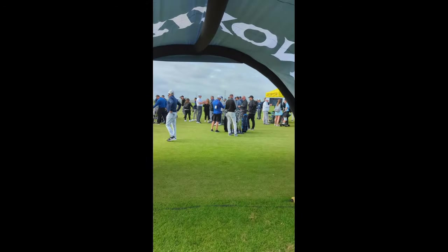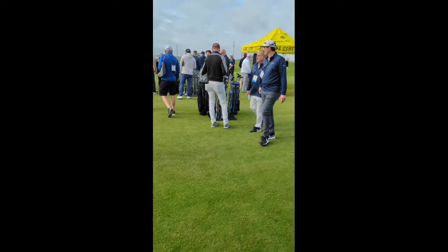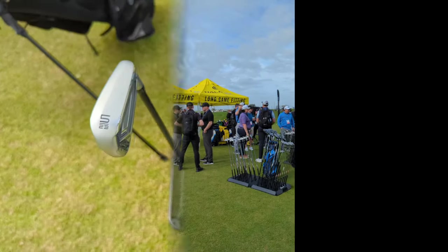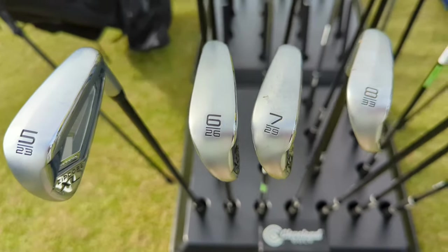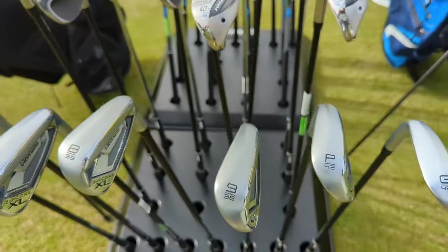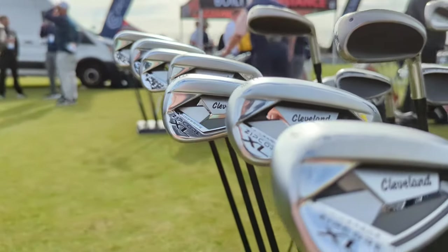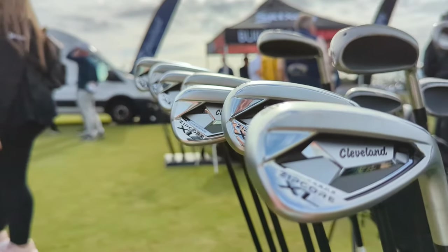Srixon — let's go check it out. We get to walk through this pretty cool-looking arch. They've got all their new stuff into one set of irons: long irons are going to have Mainframe AI faces to maximize distance, while short irons are going to have ZipCore technology to maximize spin and overall forgiveness consistency potential.